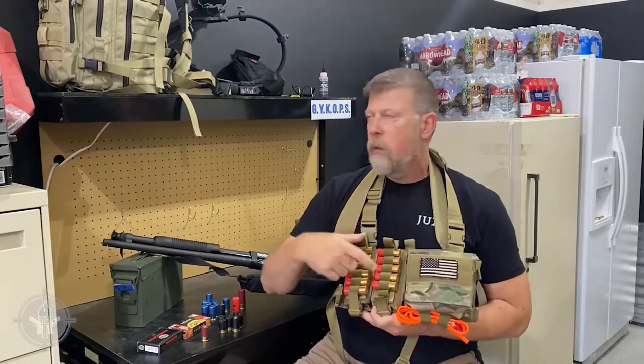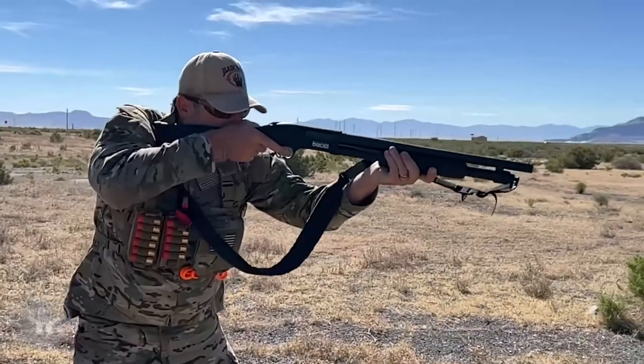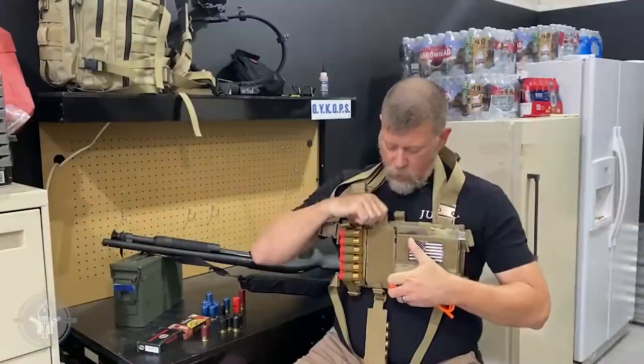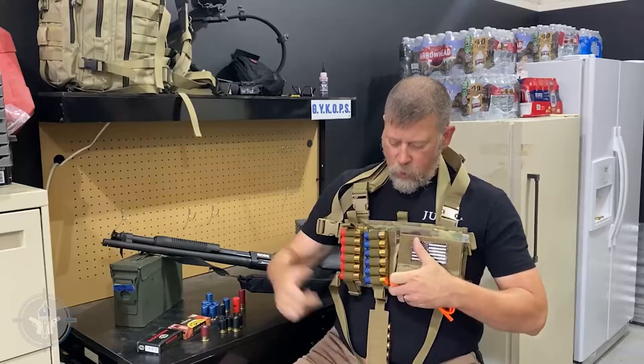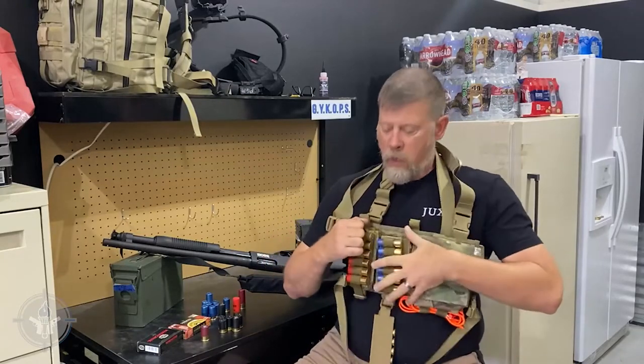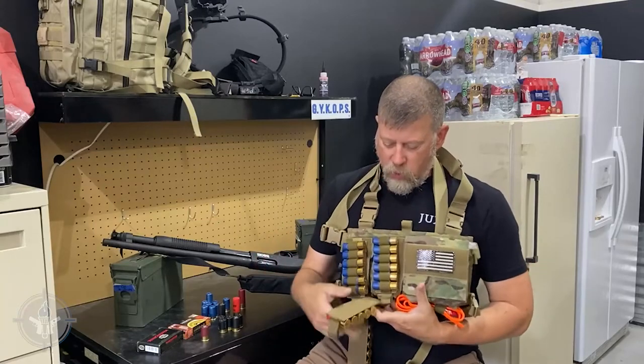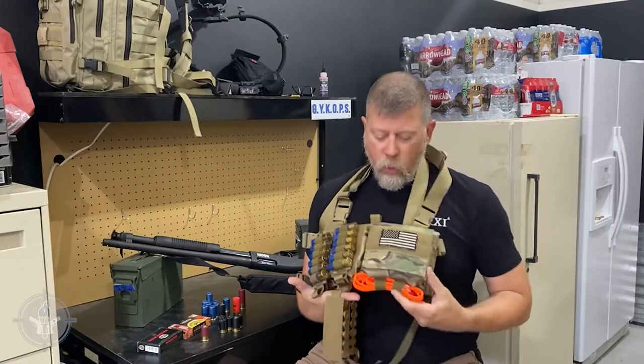Say I run through all those and load them — boom, boom, boom — I'm going crazy shooting shells. What I can do is pull this off, reach up here, drop a new one — boom, I've got six more shells. Same thing over here — drop that off, that's empty, grab a new one, drop it. That's six more shells for a total of 24 shells.